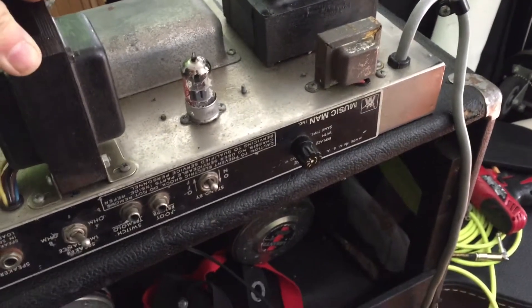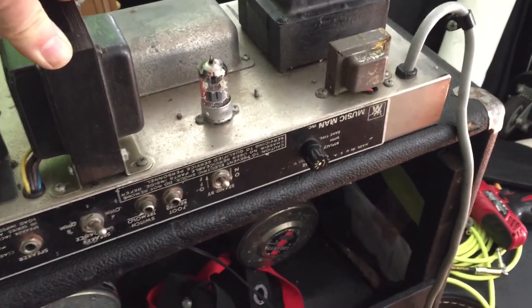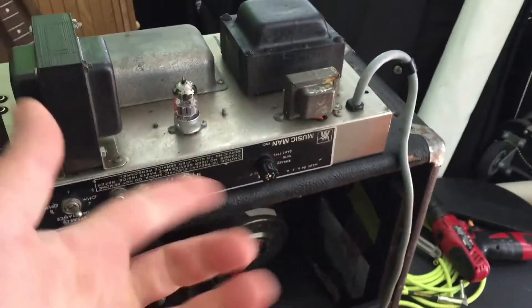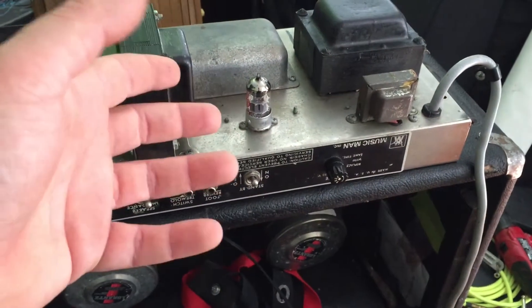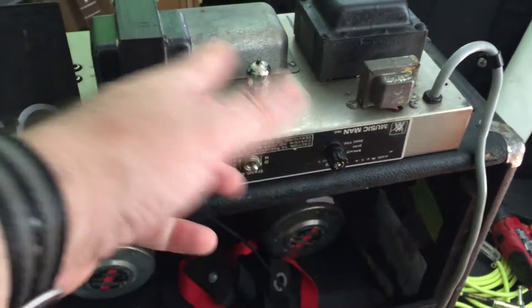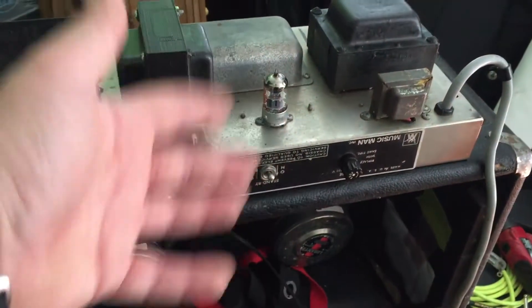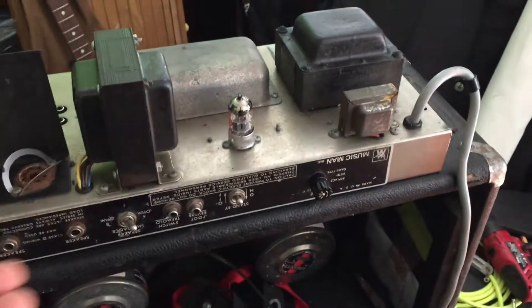So we're going to do a bit of investigation. I'm not the strongest on the solid-state side of things, but I know to check the plus and minus voltages — which I think are plus and minus 16 volts on either side of those transistors, if memory serves me correctly.